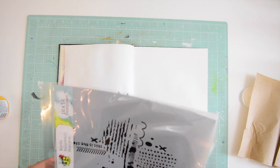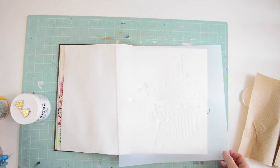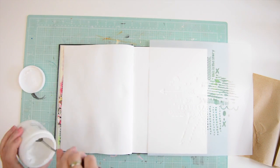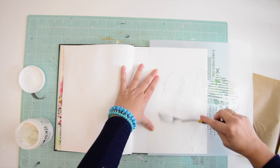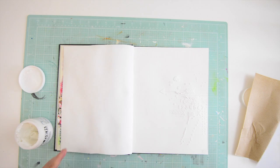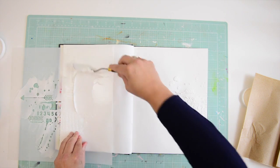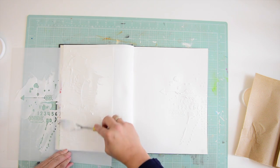I'm using this beautiful stencil that I bought from scrapbook.com — I think it's by Dina Wakely. I'm using light molding paste and I'm just going to add a bit of texture to my page on one side and on the other side as well. I'm dividing the stencil more or less in two. It works like a charm — it's so lovely to work with.